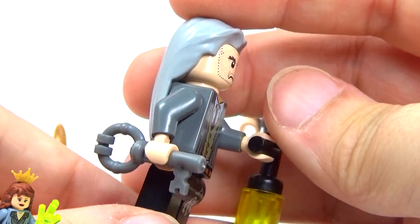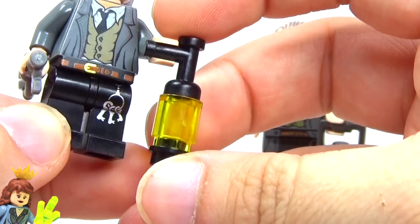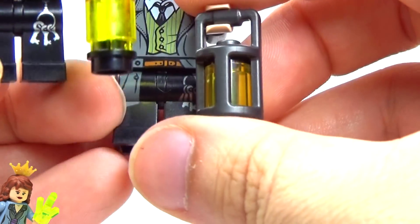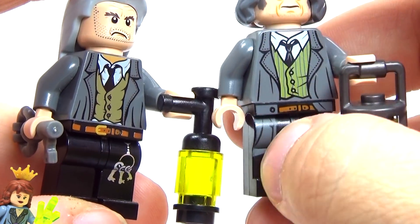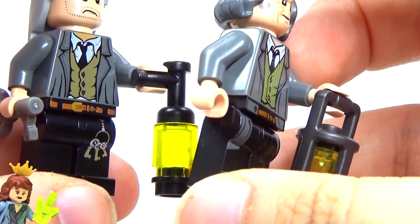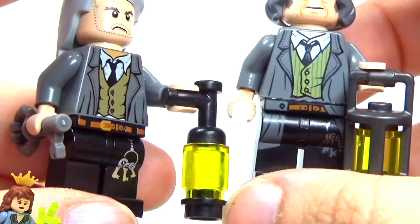This is the 2010 version, and it had the brick-built lantern, which is not bad, but I really love the new lanterns. I think they're awesome. And you can see on the newer one, it's got the coattails that actually come down onto the legs. Although they didn't print that on the side, which I think they should, but other than that, it's okay.